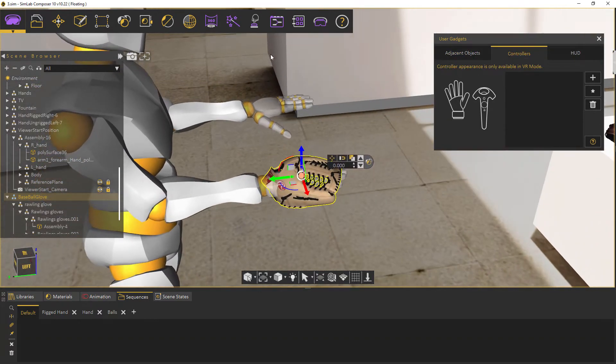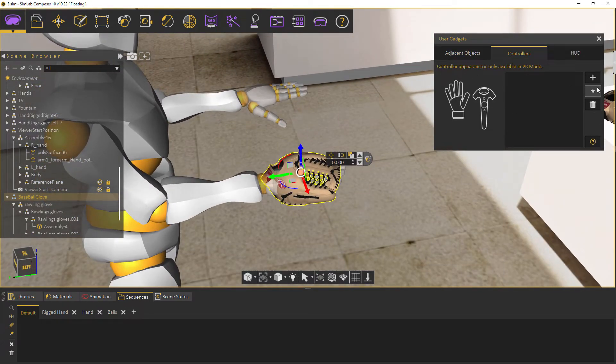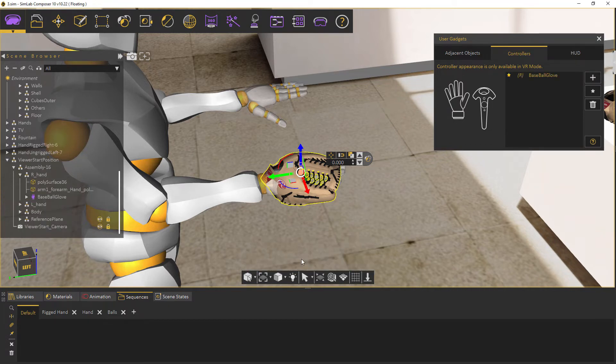Once settled with its positioning, add it as a controller by pressing the plus icon. Then click the check button, making sure that the object is placed correctly.